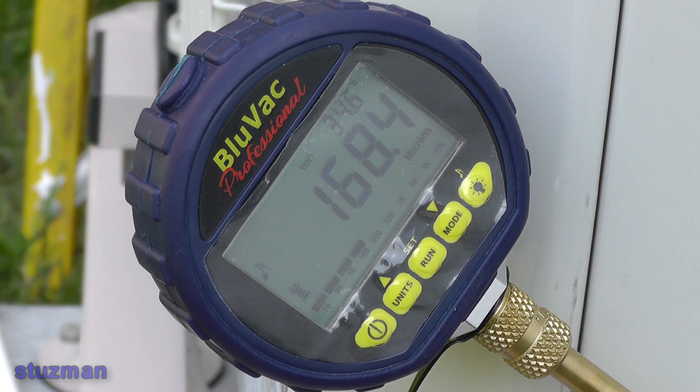It's been about 15 minutes now. What you'll find is normal: when you turn the vacuum pump off and isolate the system, the micron gauge will go up slightly. What you don't want to see is for those numbers to just keep going up and up. You want to be under 500 microns before you start letting the refrigerant into the line set.